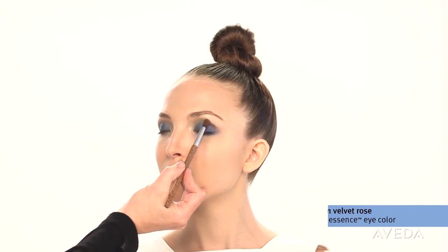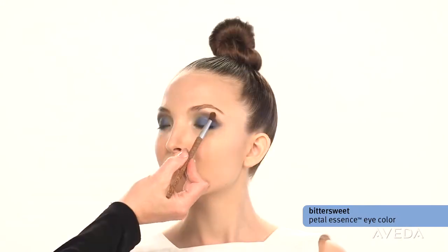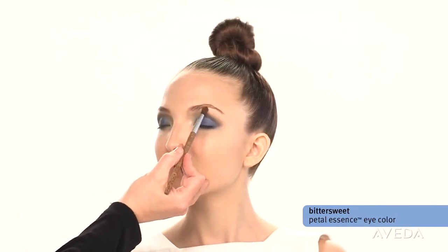Softly contour the eye and diffuse the edges. Now diffuse the outer edge once more. Apply bittersweet over the brown velvet rose and blend out.